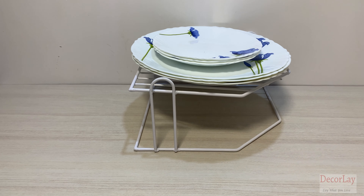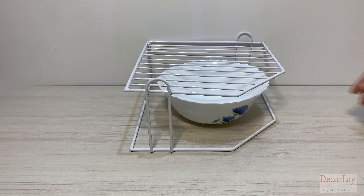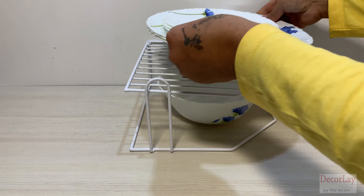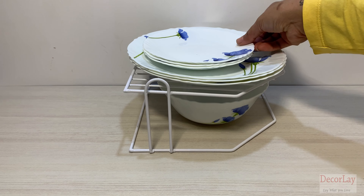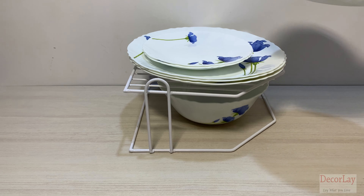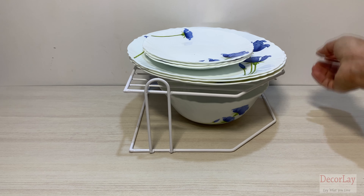The elegant design with dividers helps you organize lids, plates, baking sheets, cutting boards, and more. You can also use it to dry and store dishes, plates, pot lids, cutting boards, bakeware, serving trays, placemats, and more.